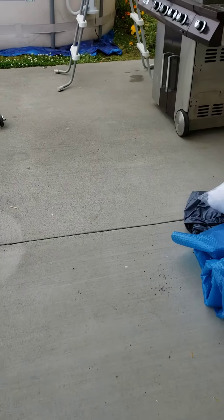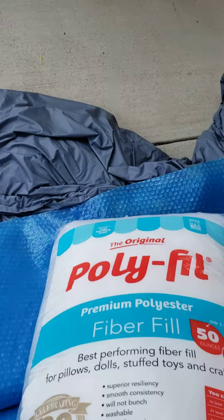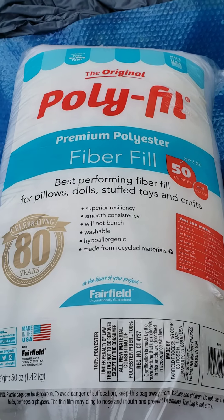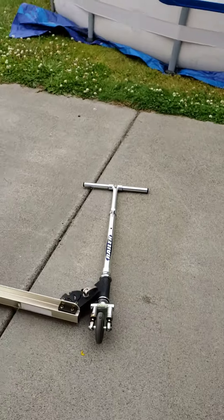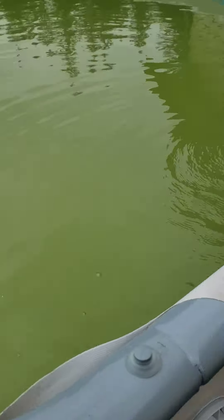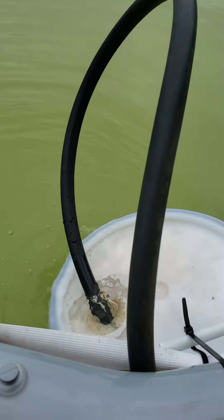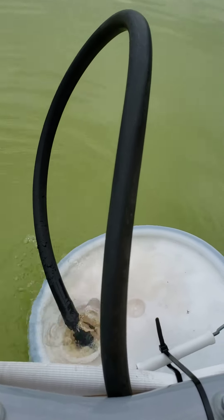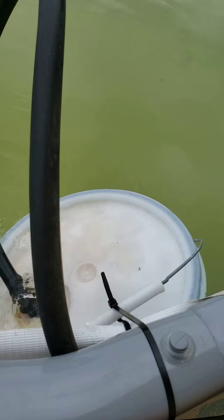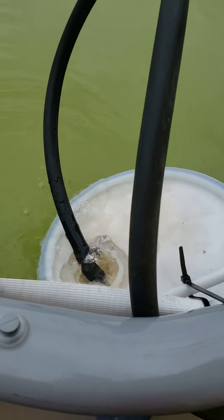Going to do the poly fill pool filter — got a bag of this stuff at Walmart today for 10 bucks. Filled the pool up yesterday and it's a little green, so the well's got a lot of iron in it. Anyway, doing some searching on filters, I ordered a bunch of chemicals from Amazon to try to clear it up.